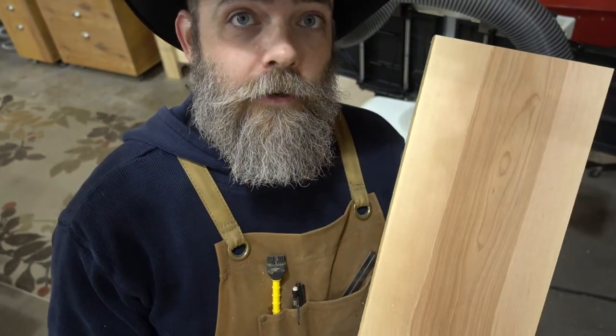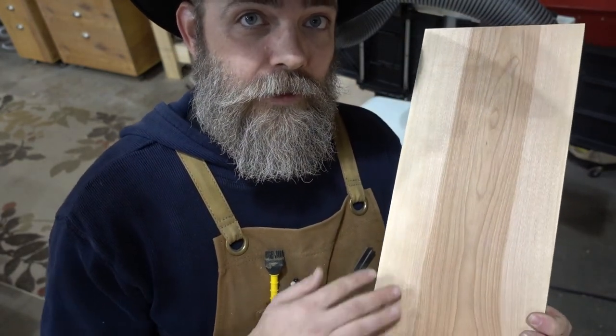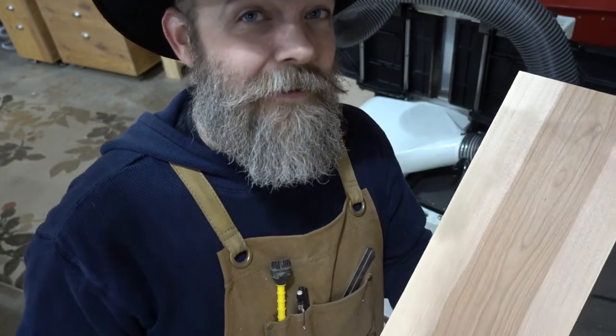It went through pretty smoothly. You can hear it moving through. And here is our finished side — just look at that reflection. I haven't touched it, haven't sanded it, haven't done anything — look how smooth that is. I do like that. It is a very nice finish.